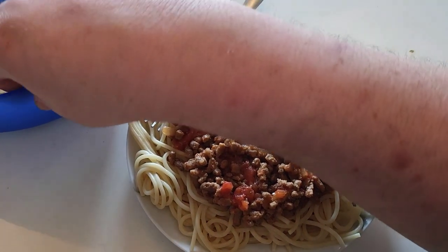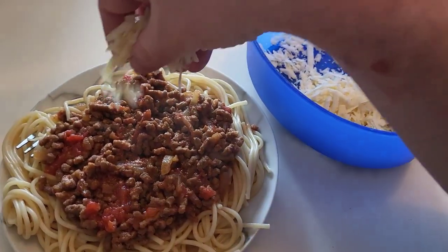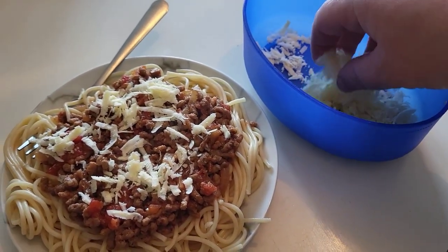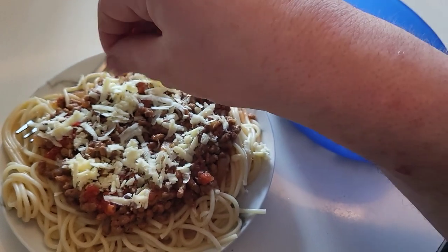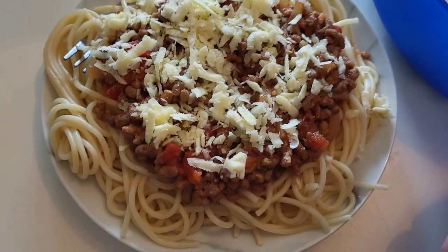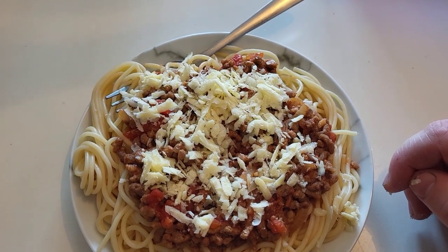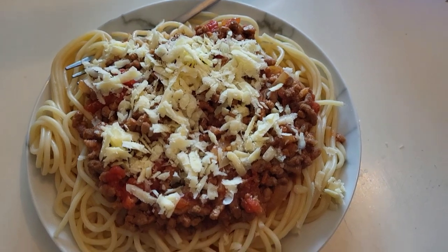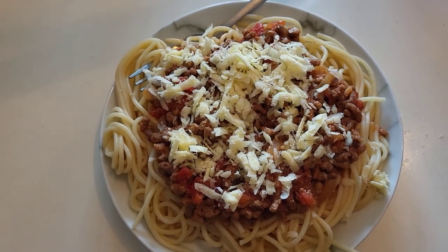Just a quick one — I forgot to show you: if you want to put your cheese on, just add a bit of grated cheese over the top. You don't have to, but I did mention it and totally forgot. Just put however much you want on there. There you go — now I'll put that in the fridge until lunchtime. I'm definitely not eating it at 10 past 8 in the morning! But yeah, there you go — see you next time.